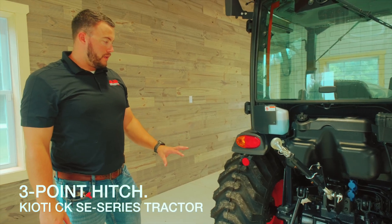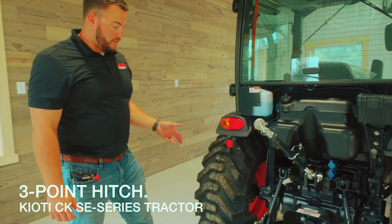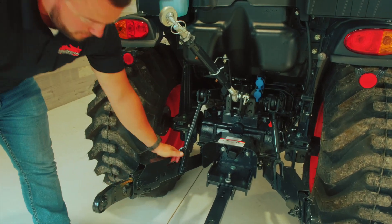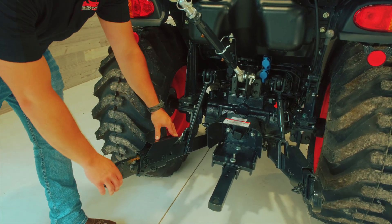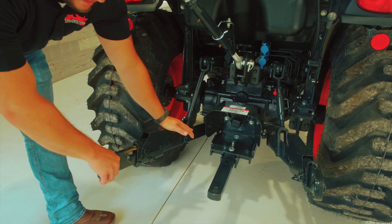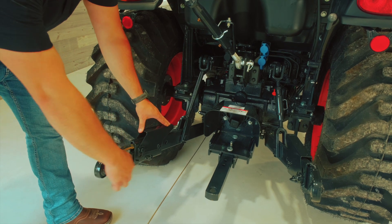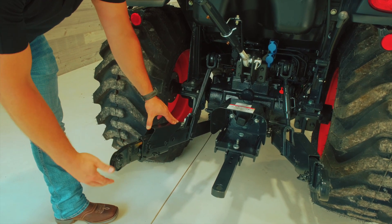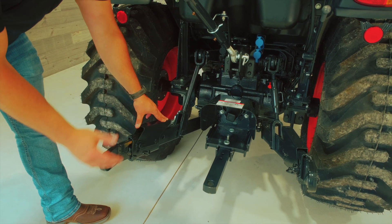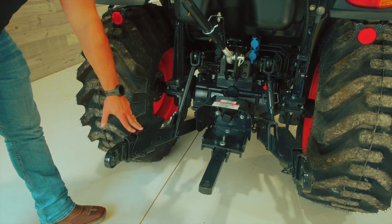We're going to go over the three-point hitch and some different features on the SE series tractor. The first and probably most noticeable feature is the ability to expand your three-point arms. What it does is makes it a lot easier to hook up to implements because you don't have to be right next to it. You can adjust this as needed and allows you to get both pins hooked on. Once you do get both these hooked on, you would back into the implement so it goes all the way down and comes back into the locked position.